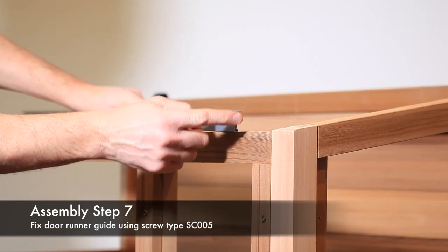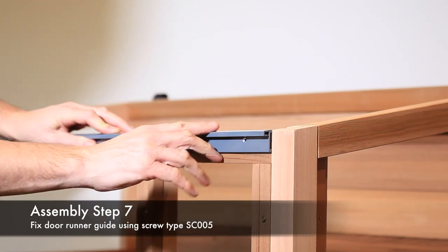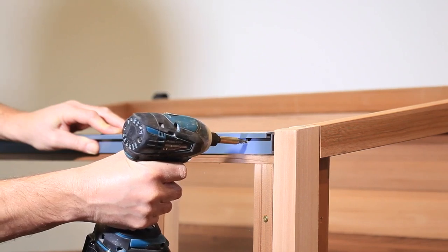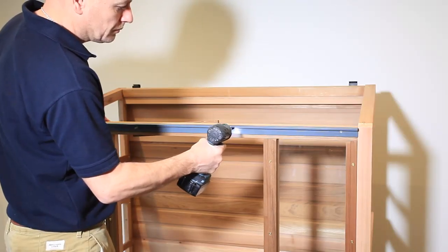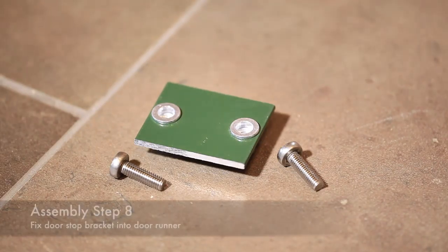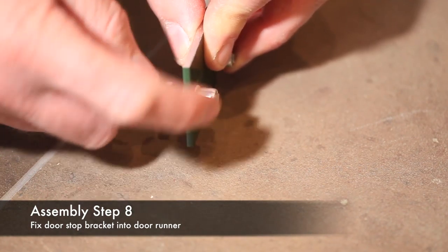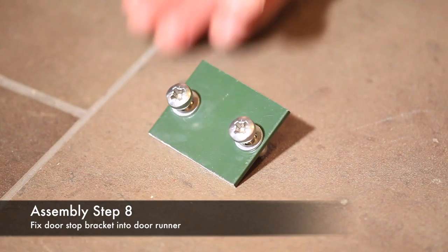Fit the door runner guide flush with the inner face of the corner post and flush with the top of the top rail, as shown. Fix using four screws of type SC005. Next, fit the two machine screws BL220 into bracket SA1001.